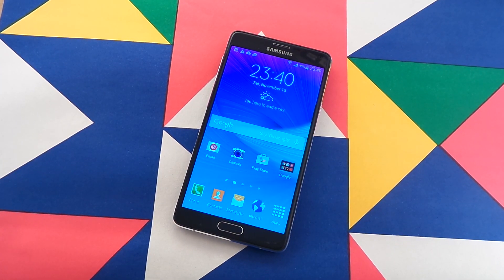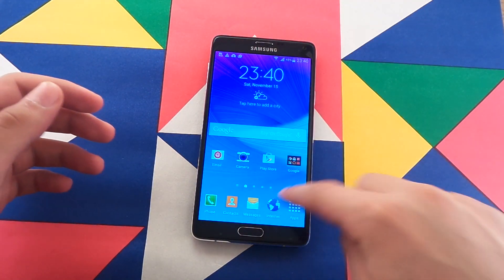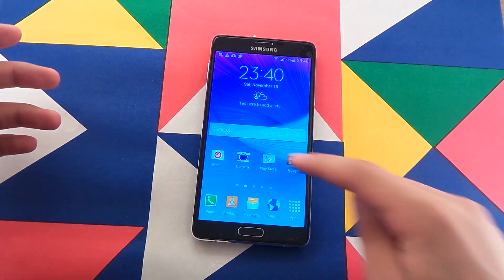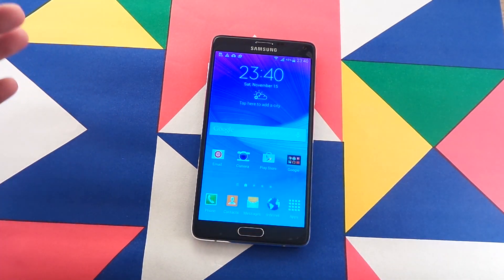Hello there guys and welcome to my quick little tip. I've been playing around with this device for a few minutes and I discovered that the home button is a little slow when you press it. You see, when you press it, it waits a little before it gets out to the home screen, as you'd expect it to do.